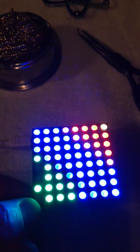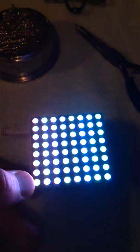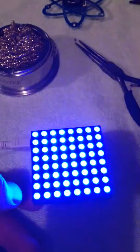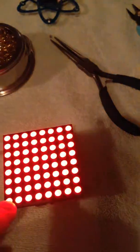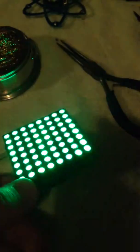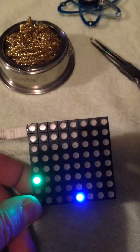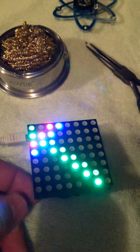If you hold the switch down it changes, then let it up and it changes the pattern. This one will give me a headache if I watch it too long. Here's a nice rotating color pattern. All these LEDs are multicolored RGB LEDs — red, blue, green — and different combinations of values, I think up to 255, give you a different color. There are like 15 different patterns on here.